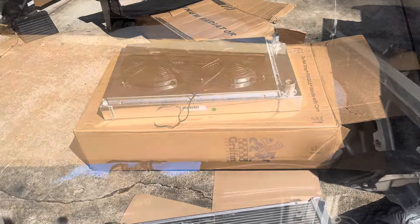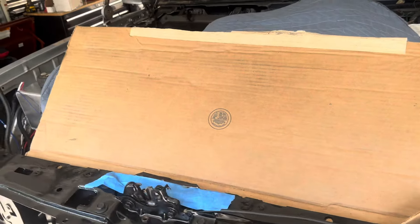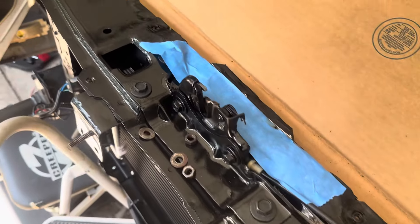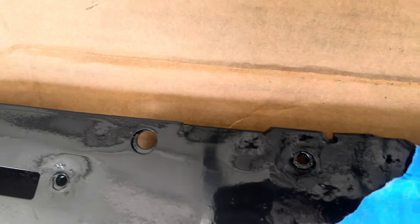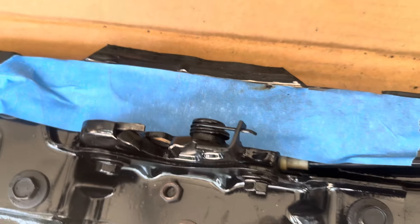In order for the new radiator, which is about three inches wide, to work with this beautiful new core support I just put in, I gotta cut that lip off. Right now it's going right into the fans of the radiator, so it needs to be the same size as the rest of this. I gotta cut that off — hopefully I don't mess it up, and if I do I'll have to beautify it again.